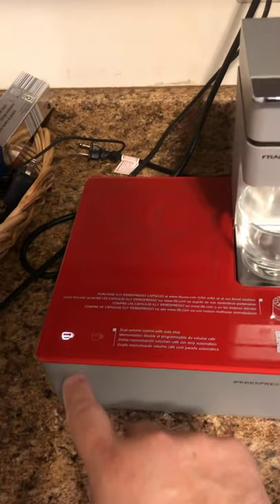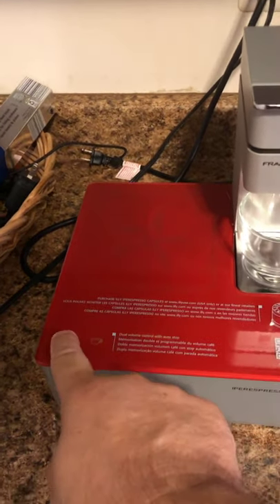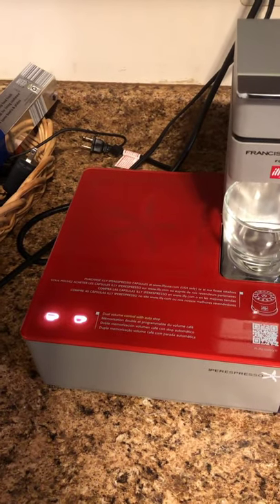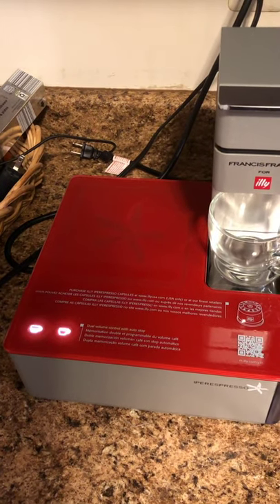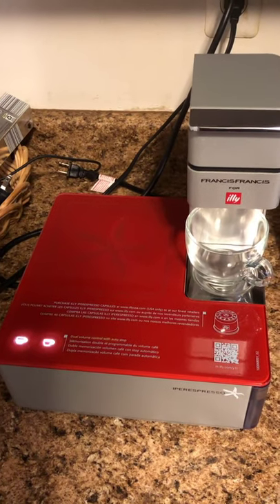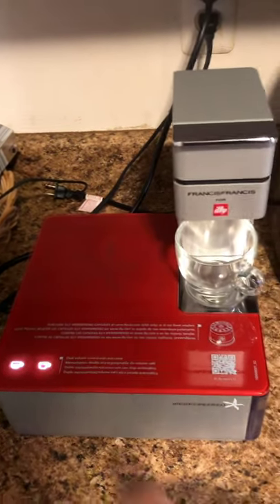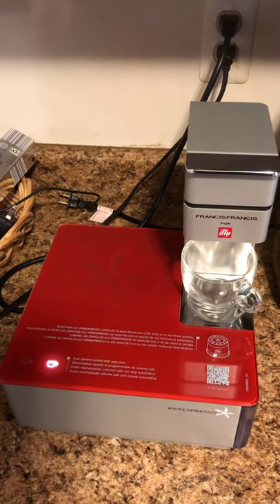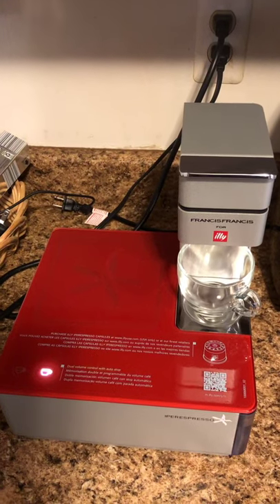As you can see, when it's asleep it's just flashing this little light here. When you turn it on it's warming up — that's what the flashing means. The guy had it for sale for $35 and I paid $25 because I thought it was cool.